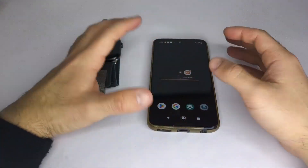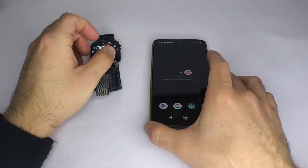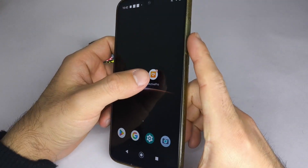Hello everyone, in this video I want to explain how to activate notifications on your smartwatch using the MacTib Pro app on your phone.